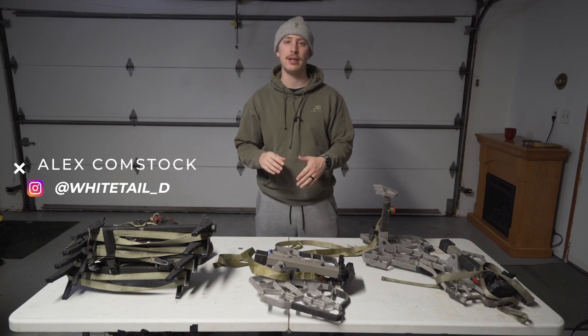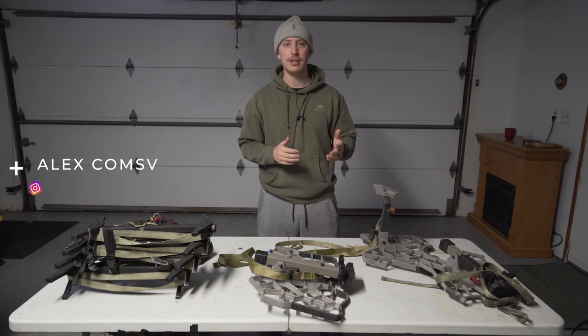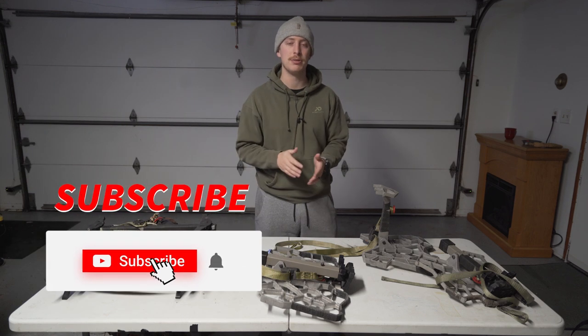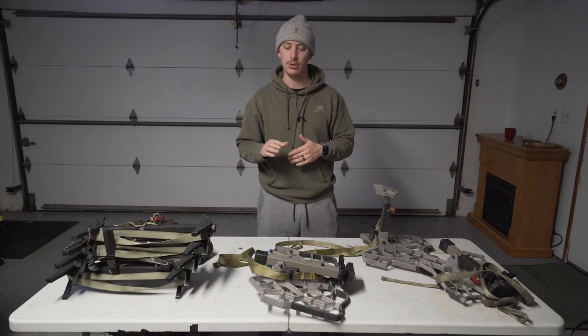What's up everybody? Alex Comstock here with Whitetail DNA. This is going to be five saddle hunting tips. After a year of saddle hunting and doing it pretty much exclusively, I want to cover — between me and team member Luke Ellison, who's going to jump in here too — five of our top saddle hunting tips and what we learned over the course of the year.